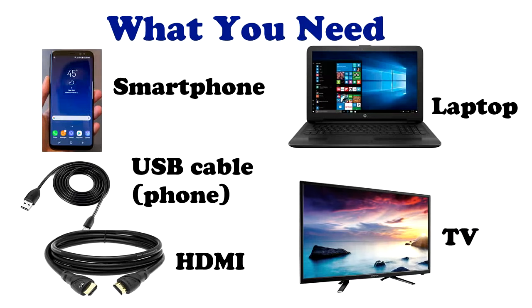Hey guys, today I am going to show you how to connect your smartphone onto your television set just using a USB cable, so that you'll be able to view your files, view your videos and pictures on your television, which is presumably a bigger screen for everyone to view.